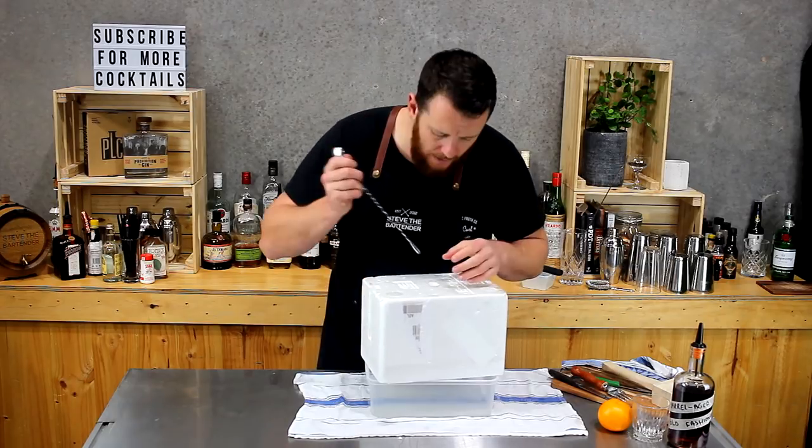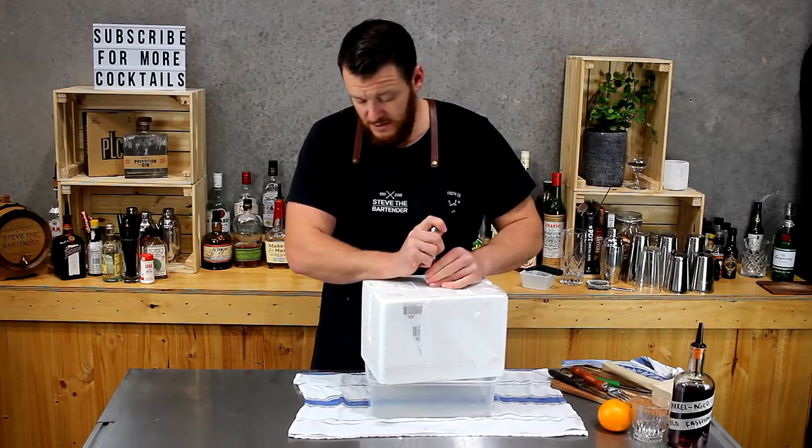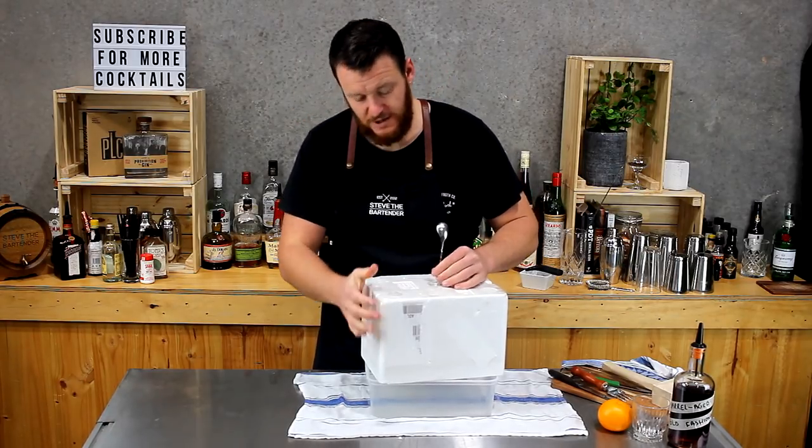It's already been drained, and the added advantage of having a hole in the bottom is you could utilize your spoon to actually push the ice through as well.